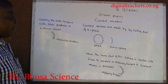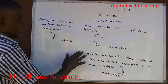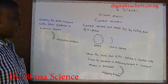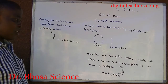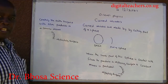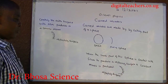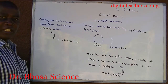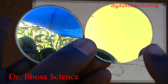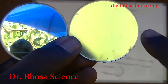Curved mirrors are made by cutting part of a sphere. When the inner part of this sphere is coated with silver to produce a reflecting surface, a concave mirror is formed. In a concave mirror, the inner part is the reflective surface and is silvered.